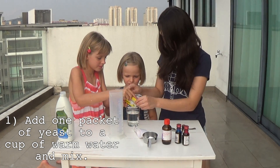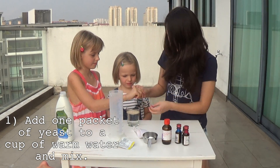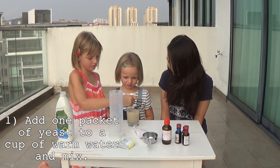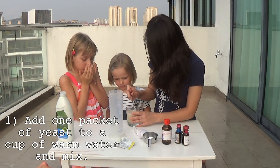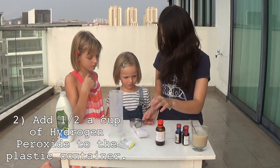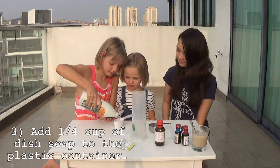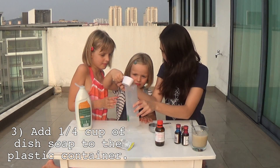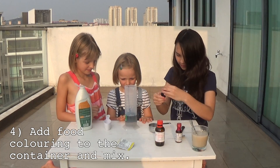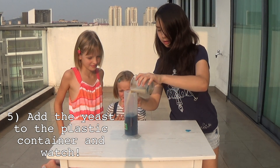Add one packet of yeast to a cup of warm water and mix. Add half a cup of hydrogen peroxide to the plastic container. Add a quarter cup of dish soap to the plastic container. Add food coloring to the container and mix. Add the yeast to the plastic container and watch the reaction.